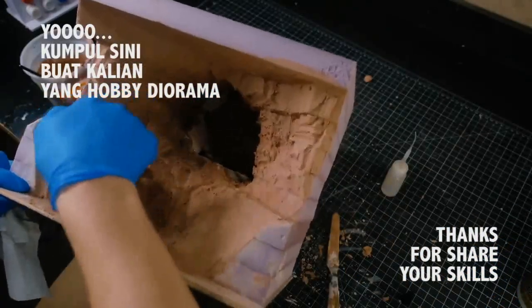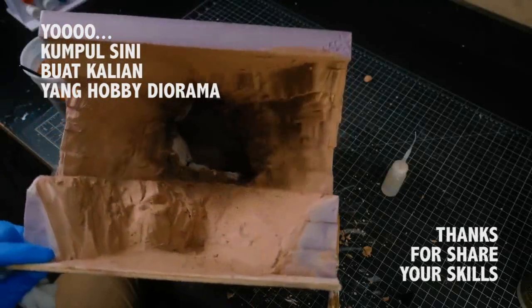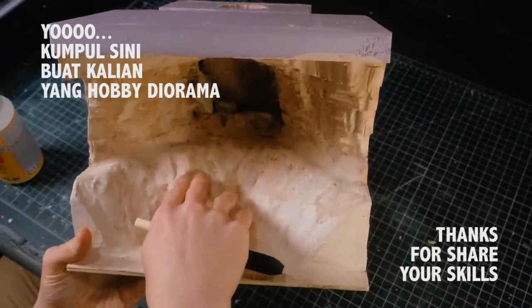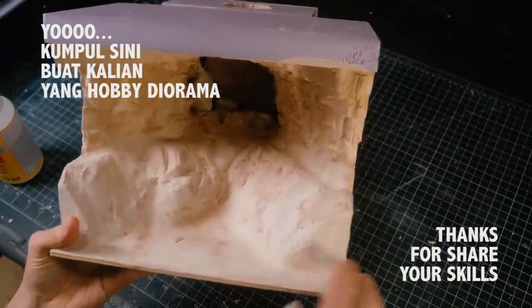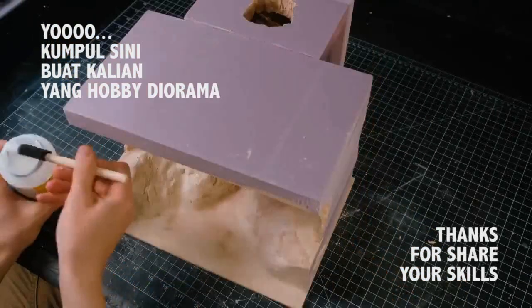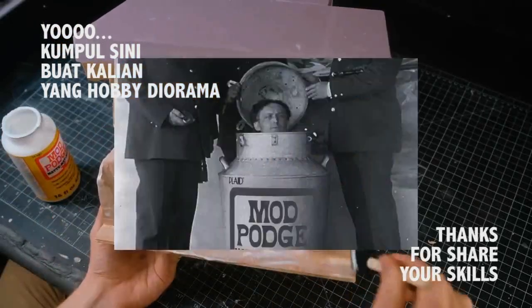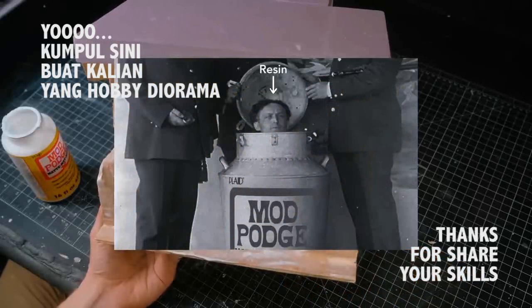After giving that some time to dry, I came back and covered up all the areas that would be underwater with another layer of mod podge. This was to seal any potential cracks or gaps that would allow the resin to leak. If there's a way to escape, the resin will for sure find it — it's like the Harry Houdini of crafting materials.